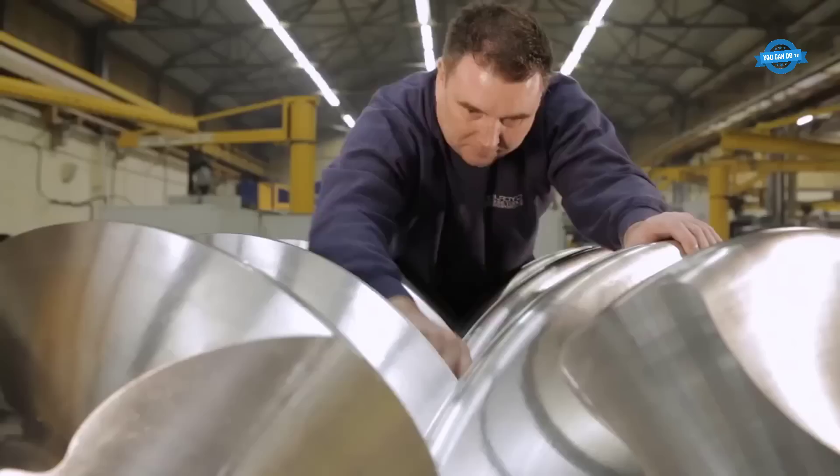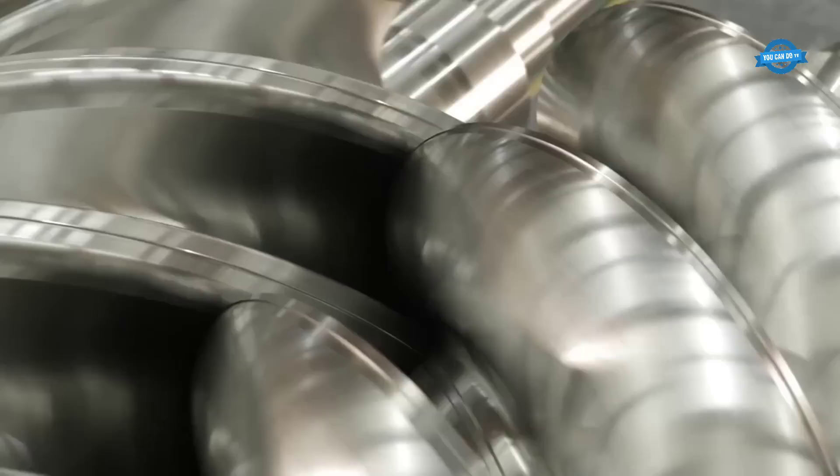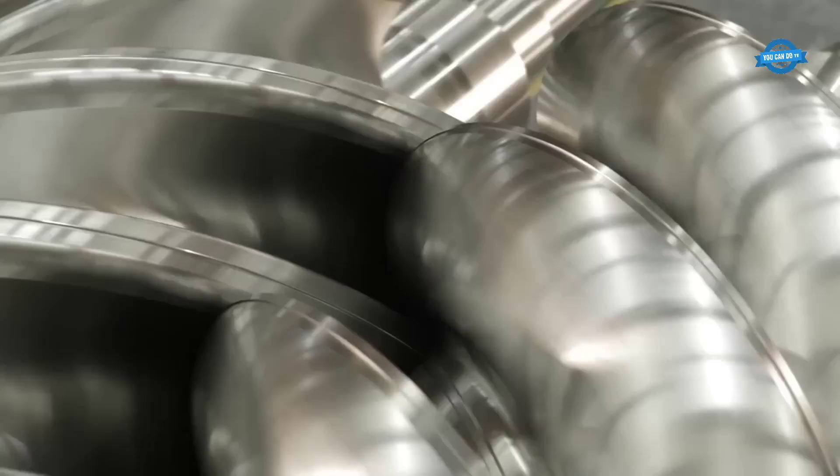In addition to measuring the dimensions, it is also important to inspect the surface finish of the screw and rotor. This can be done using specialized equipment, such as profilometers, which can measure the roughness of the surface.